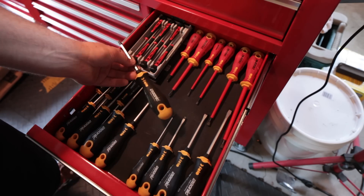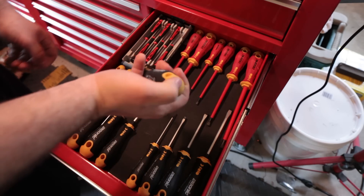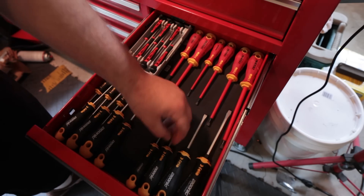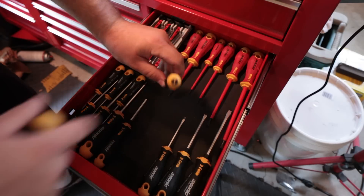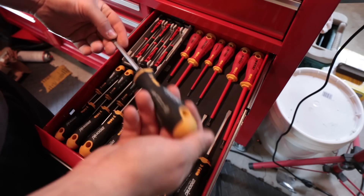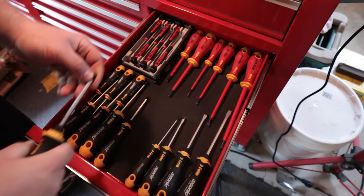This is the number two Philips. They normally have an indicator on the back, but they wear off, which is annoying because they're expensive. You can see this is a slotted screwdriver here, and this is the Philips — so that's gone. I use this driver a lot, actually.